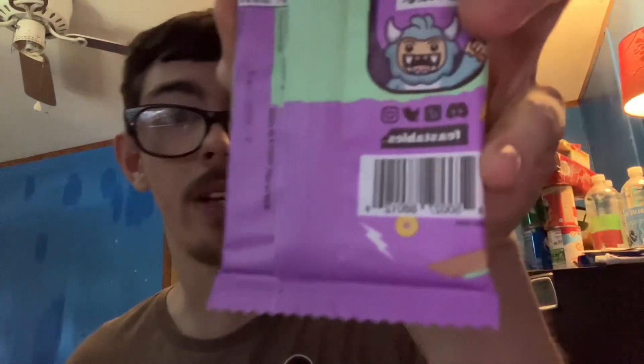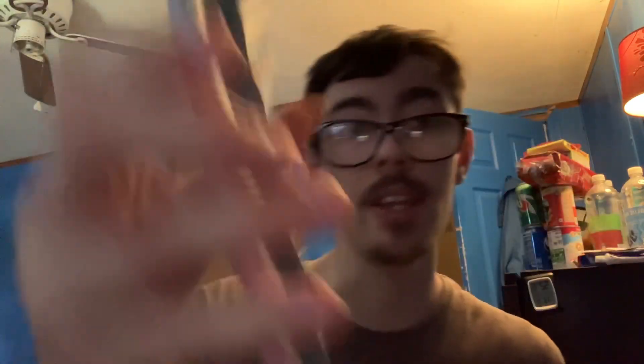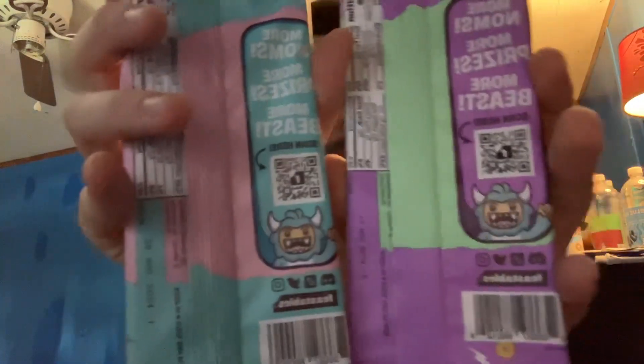I know who MrBeast is and everything, guys, but I really do not like that guy at all. But you guys are big fans of him. Here are the barcodes if you guys would like to scan them — on this one and on this one.